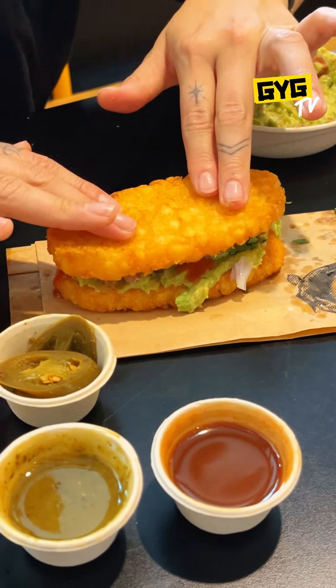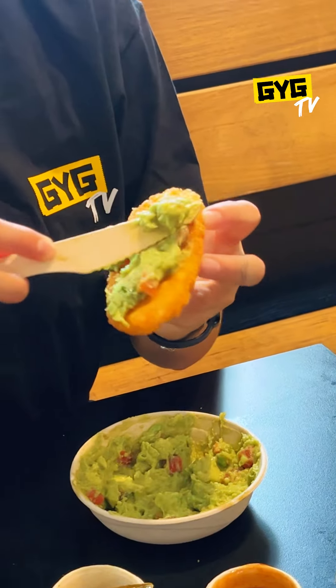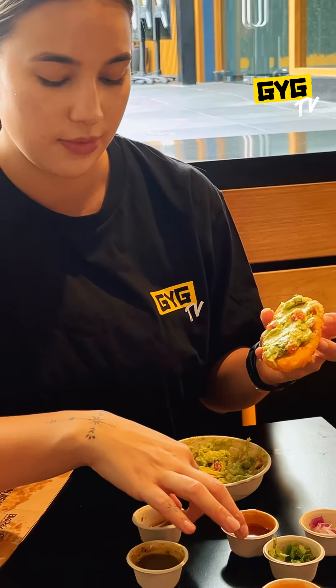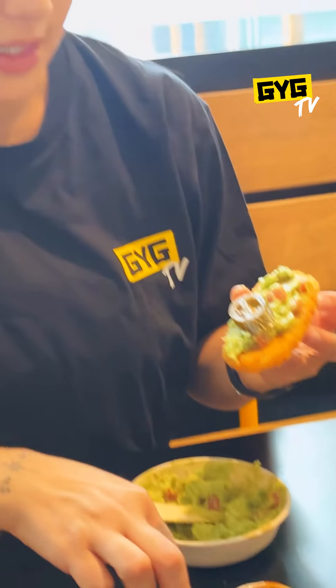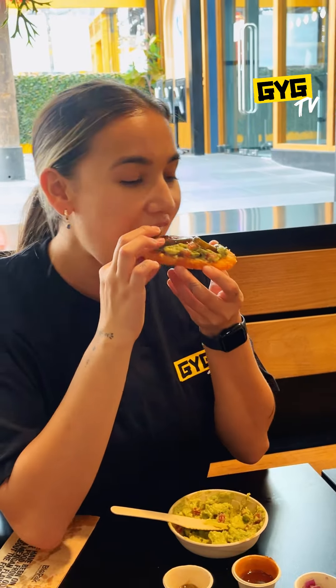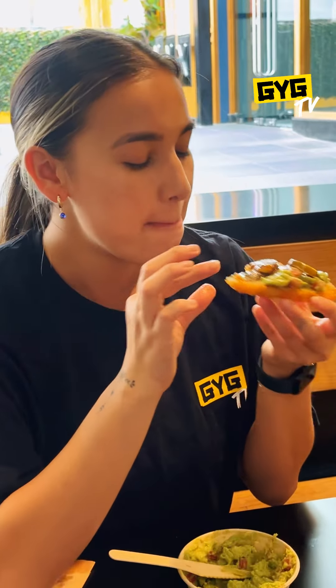That is so good. We're going to do guac with this one, and then some jalapeños on top. So if you like a bit of spice, this one is for you. Mmm. I think this one's my favorite — check it out.